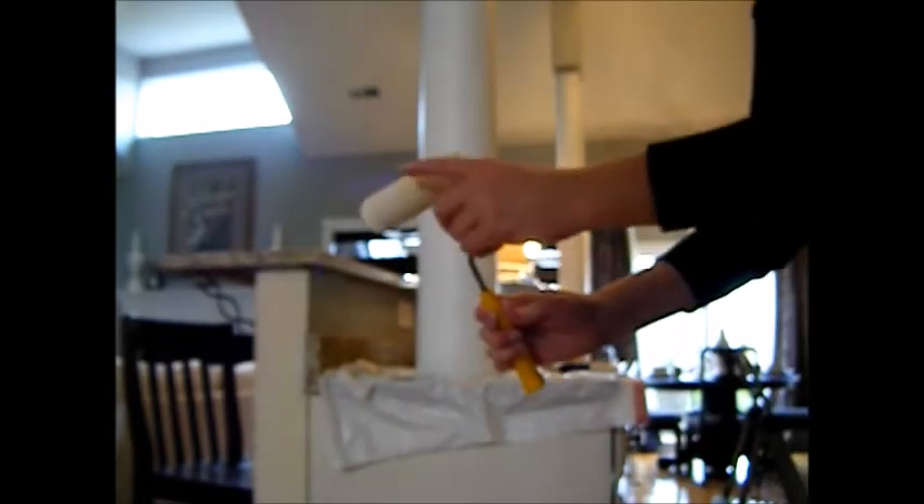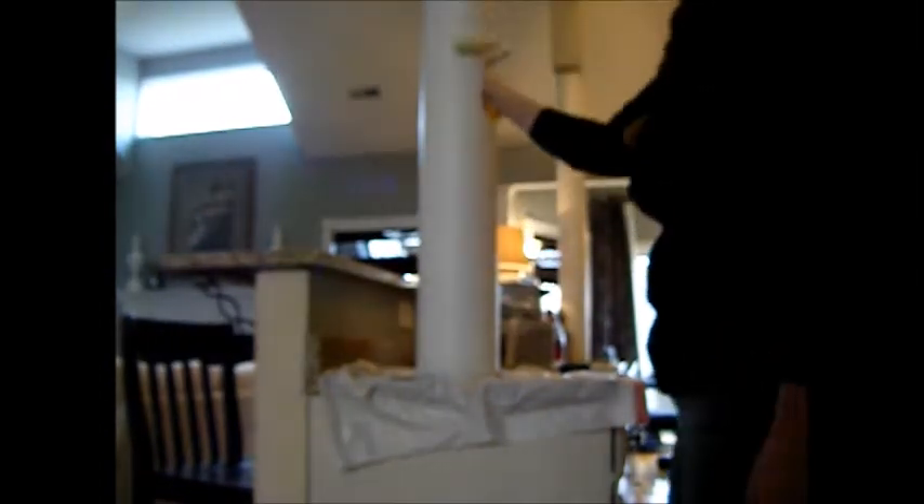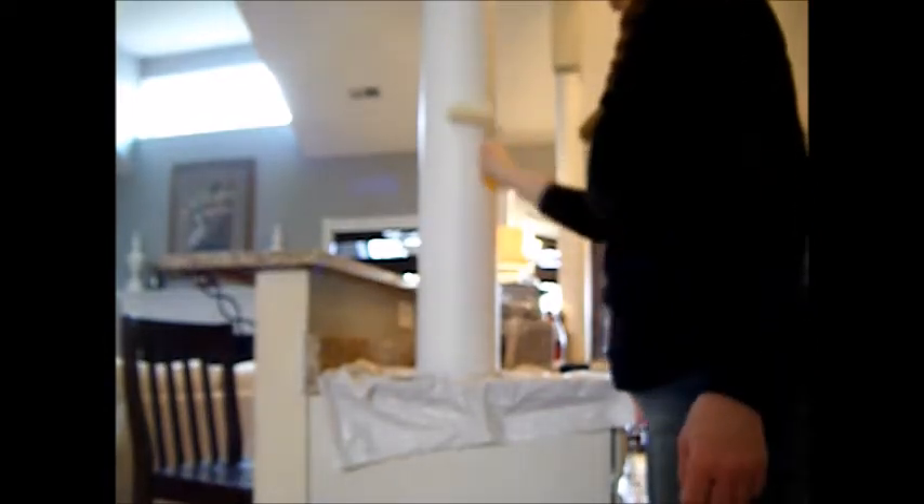And that's how you paint a post — just use your small foam roller. I'll show that to you closer. It's a small foam roller, and that's what will do it. These do tend to drip a lot. That's coat number two, and I think that will be plenty. Let's show you up here and let's show you the difference.